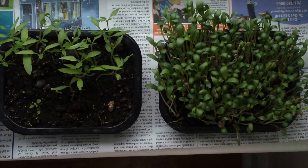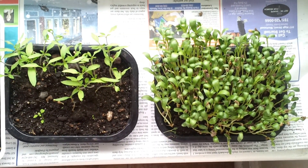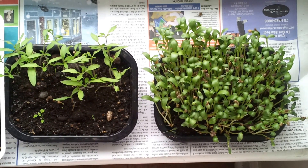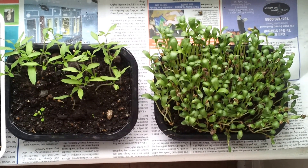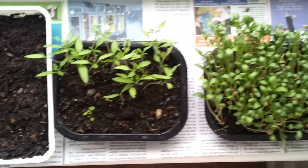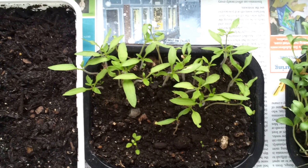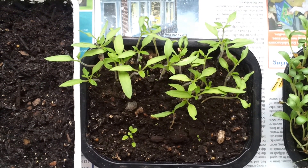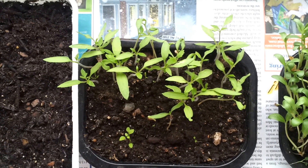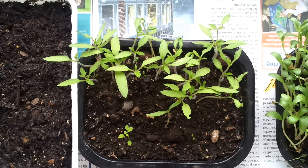These two green plants which you are seeing here — one in the corner you could see methi leaves sprouting out, and the second one you could see are tomato plants sprouting out. These tomato plants I am going to transplant in the month of mid-April or mid-May according to the weather conditions.